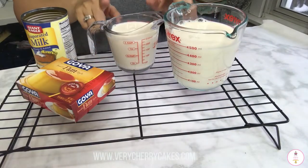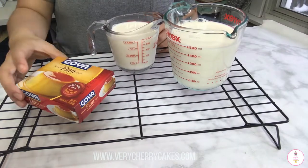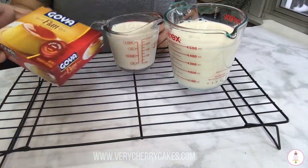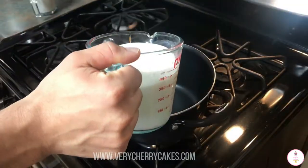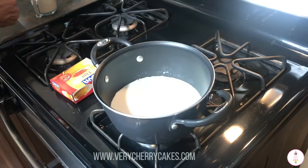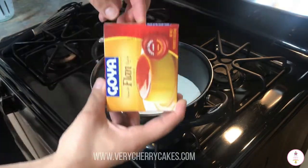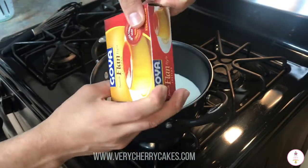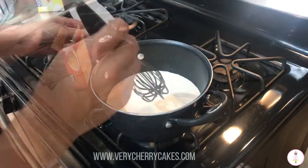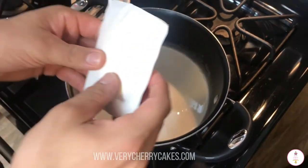To make the flan I will be using this little mix from Goya — a 5.5 ounce box of premix flan custard. I will be using three cups of milk instead of the four that the box calls for because I want it to be a little bit more sturdy. My husband is helping me make this recipe, and I will be using two cups of whole milk and one cup, or one can, of evaporated milk.